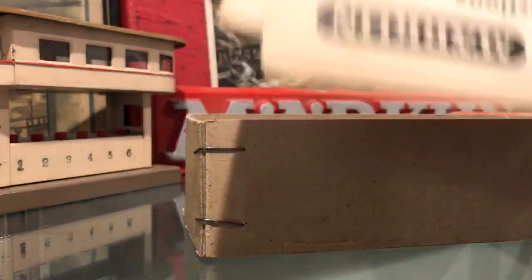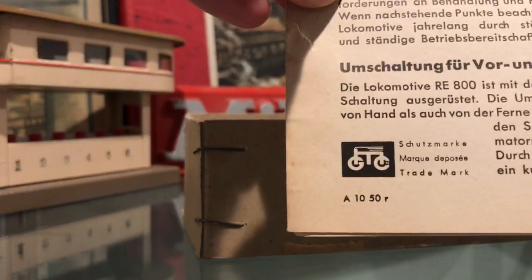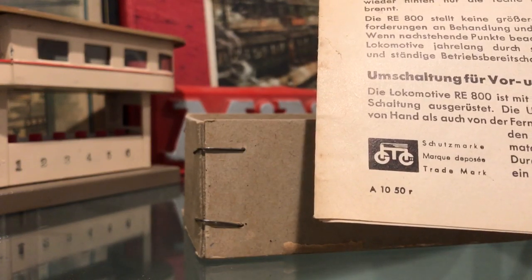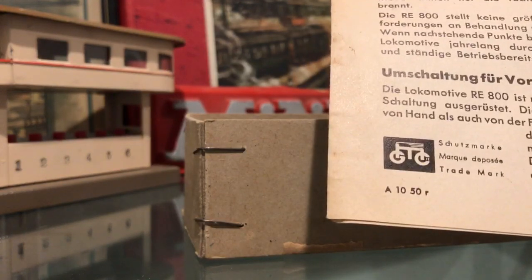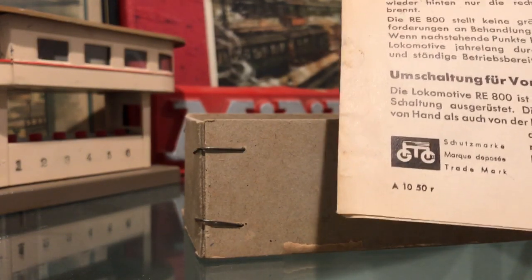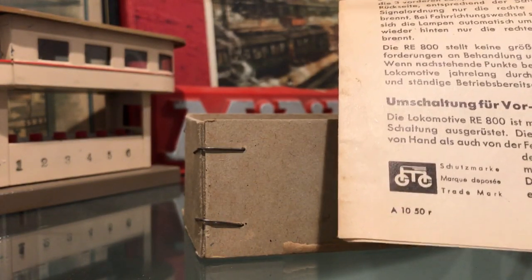If we open it up, we can see the original instruction sheet for the RE-800 locomotive. In the lower left corner there is a print code, just like on all Märklin instruction sheets, for 1950. It has the print code 'A' in front of it, following the code sequence T-O-Y-M-A. 'A' is the fifth letter in that sequence, so there were 5,000 copies of this instruction sheet printed.